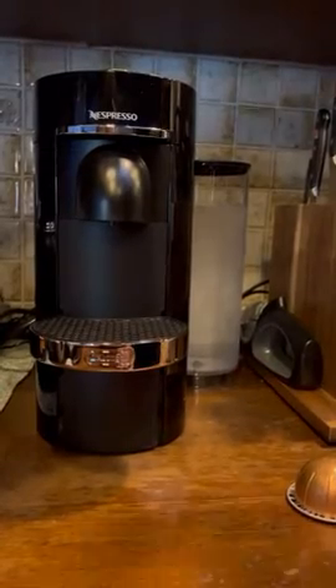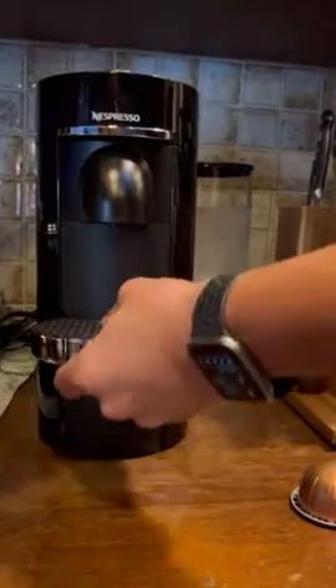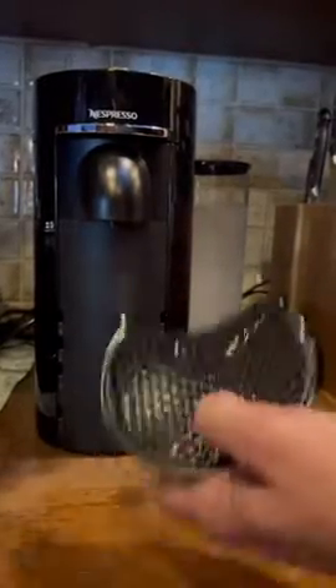Our newest coffee machine is the Nespresso Vertuo Plus in collaboration with DeLonghi. There are a few things that I love about this.